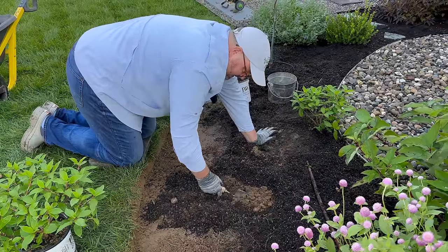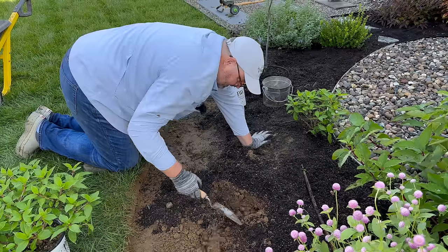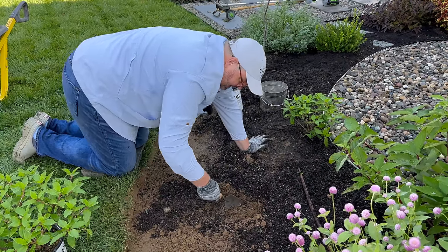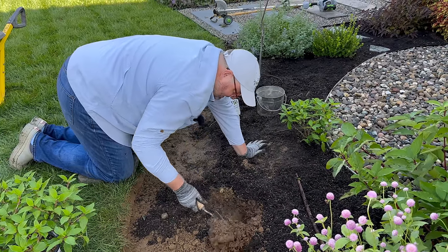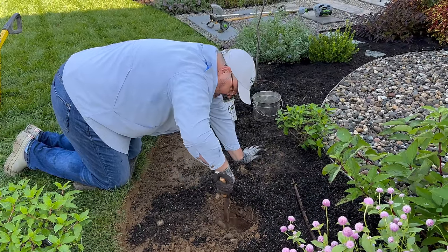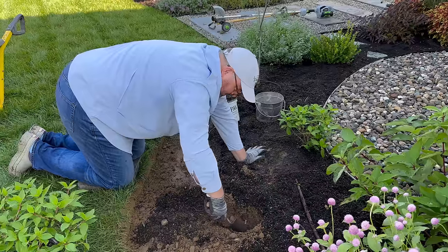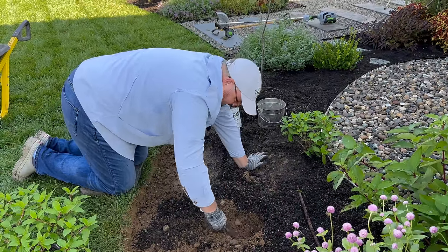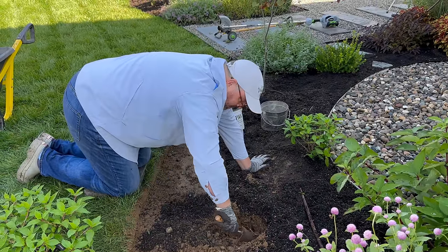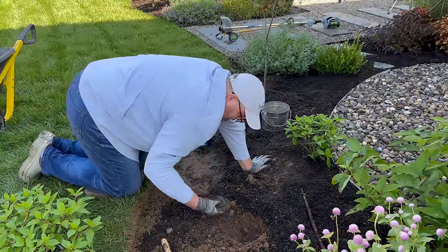Oh, a little rockier — not as friendly here. Look at all them rocks. I wonder if that's a birch root — could be. Whatever kind of root it is, it's pretty happy.